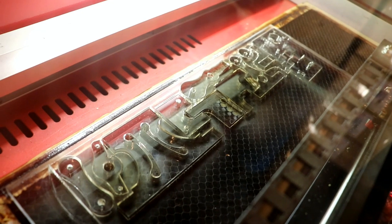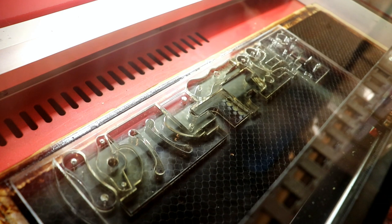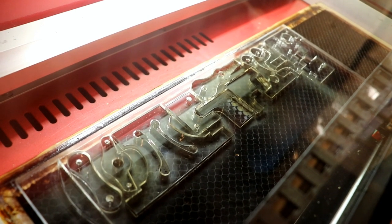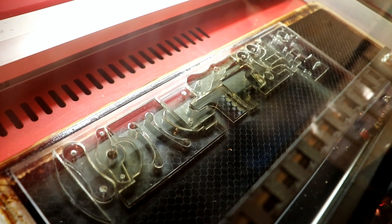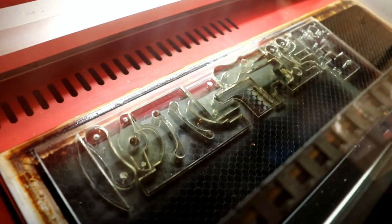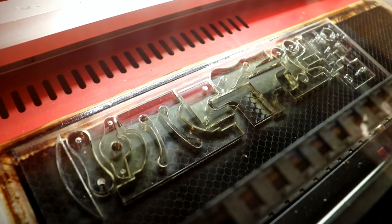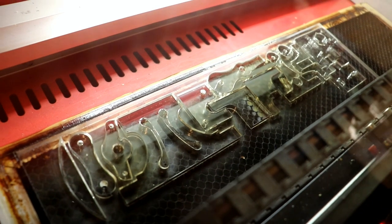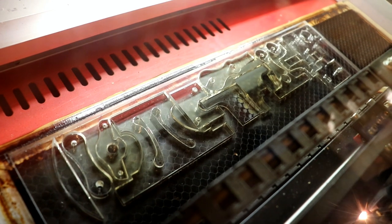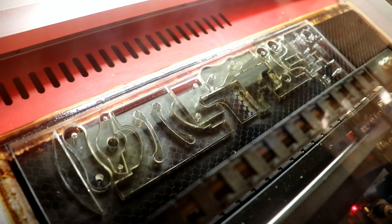I thought I'd cut out the 10mm acrylic components as well, but because it goes at only one and a half millimetres a second, it is a very slow process. As I said before, with this particular laser cutter they suggest not going above 40% power, and it's lasting really well. I've heard of people running them at 100% and the tube doesn't last long, or the optics. It just takes a little bit longer with thicker material.